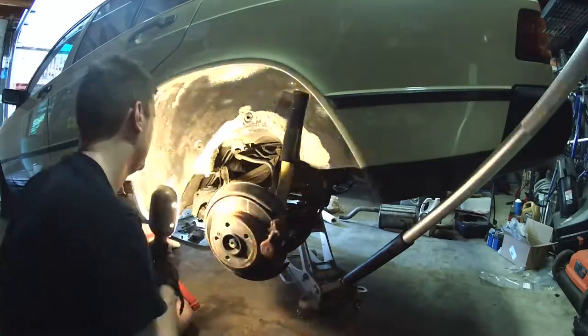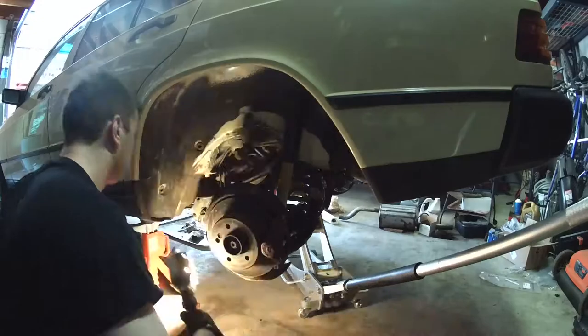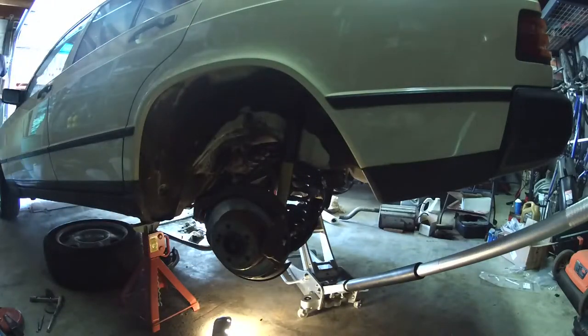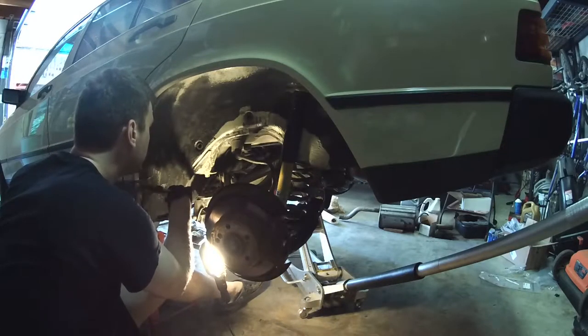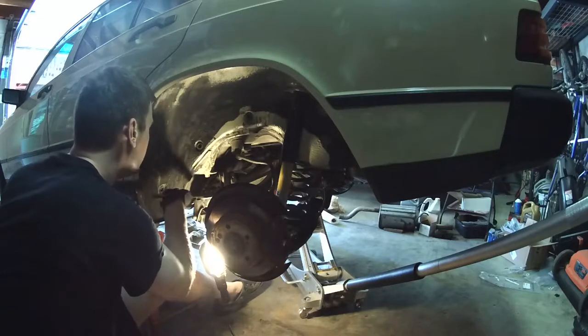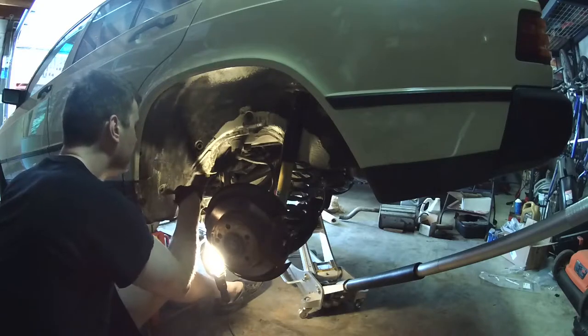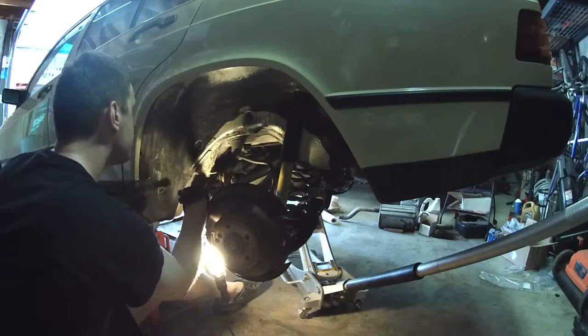Removing the front mount — all the other guides I had seen said to punch out the center of it and then somehow destroy the outside to get it out. Doing the other side, I figured out you can just take a chisel and create some separation between the subframe and the mount, and then if you get enough you can use some screwdrivers to pry it out without touching the center.